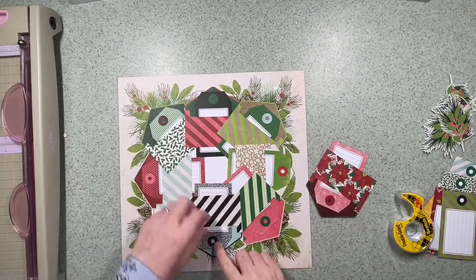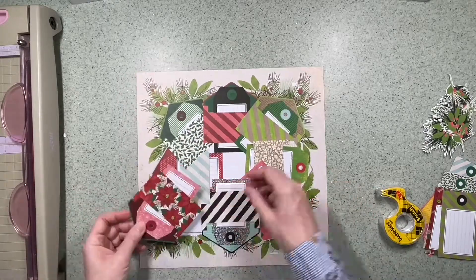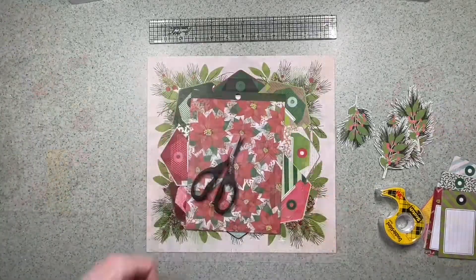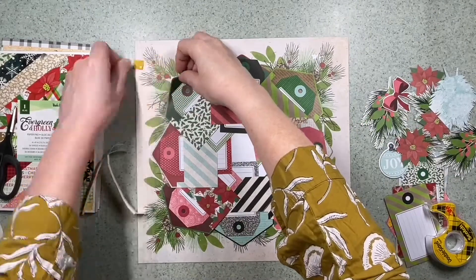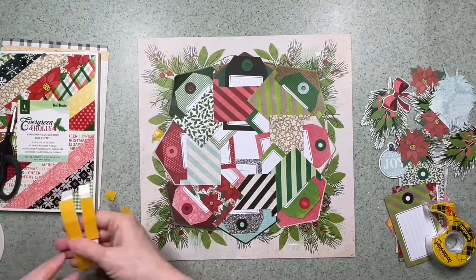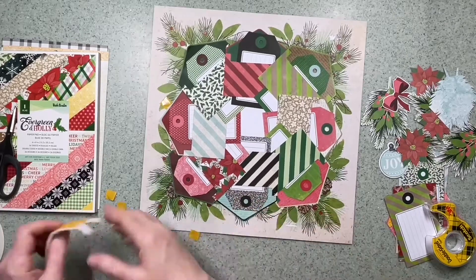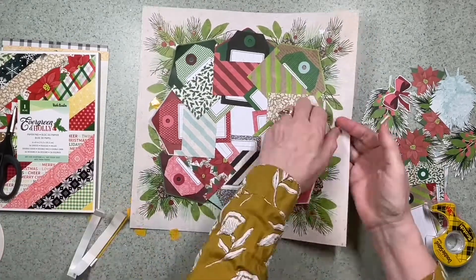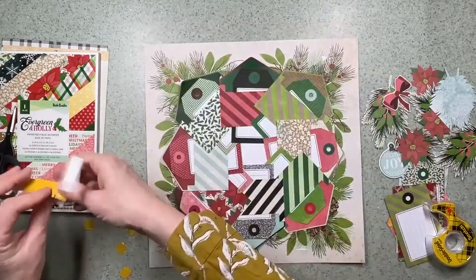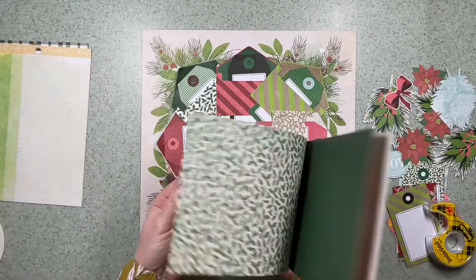I'm sticking down the envelopes only by the flap at the top, because I need the tag to be able to slide underneath. I'm overlapping them slightly, and under the point of each envelope I'm placing a small foam pad to give a little bit of depth. It also helps stop the tags in the lower envelopes from falling out, since there's a slight slope for them to sit on.